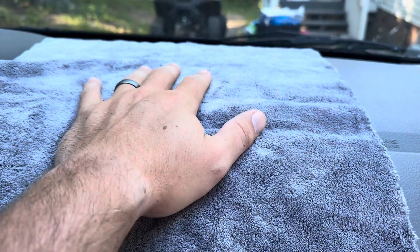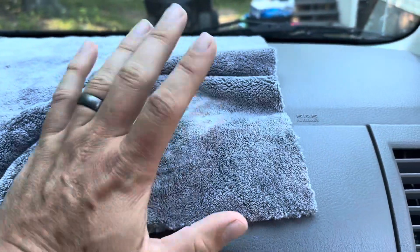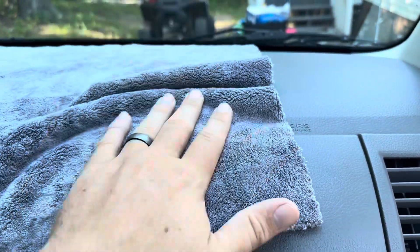We're all really pleased with these in comparison to some of the other microfiber cloths that are going to be a lot thinner. Really happy with these.